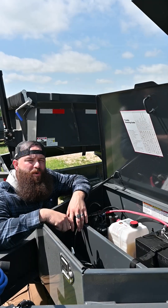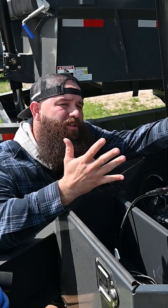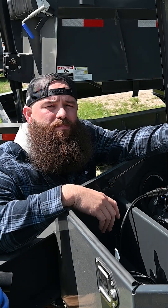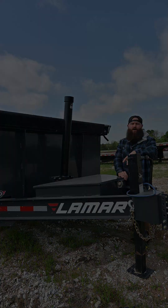If you have a newer Lamar dump trailer or a trailer with hydraulics, there's also a neat little troubleshooting guide under the lid in the toolbox. Now, if you don't have a Lamar dump trailer and you still need this troubleshooting guide, you can find it on our website at LamarTrailers.com.